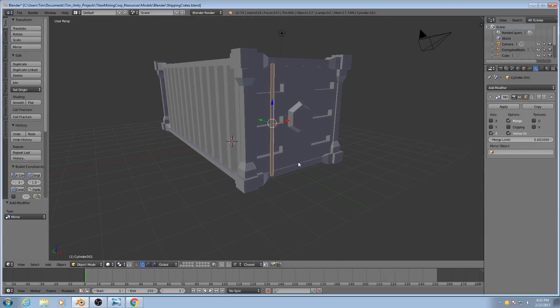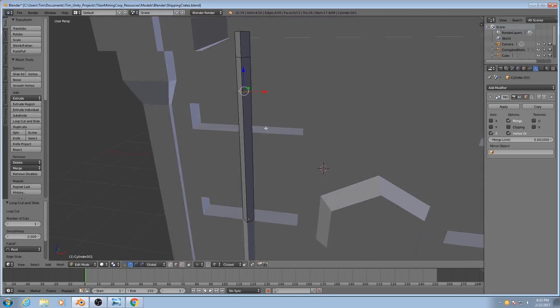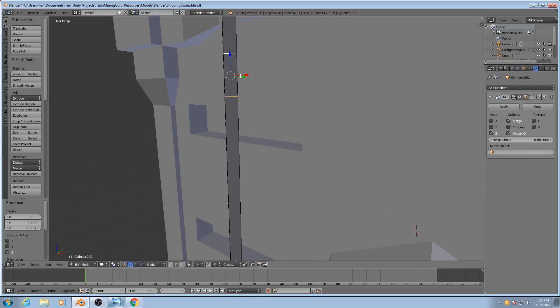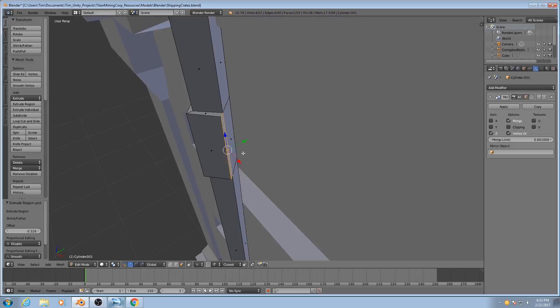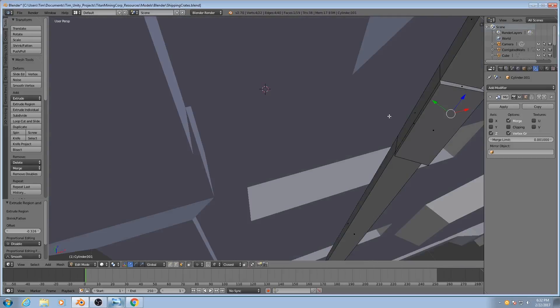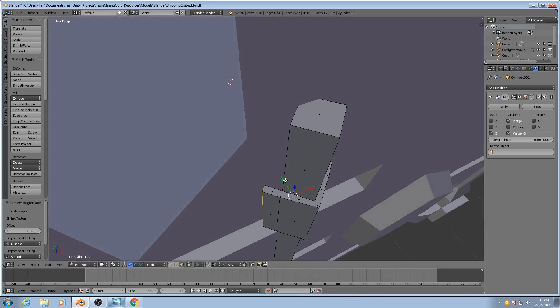This will keep it mirrored top to bottom. I'll add in two edge loops here. This is going to be this sort of bracing plate that we see. Extrude those out. Then I'll take the very small resulting faces and extrude those out as well. Extrude them out a little bit. Hit SY0 to flatten them out.